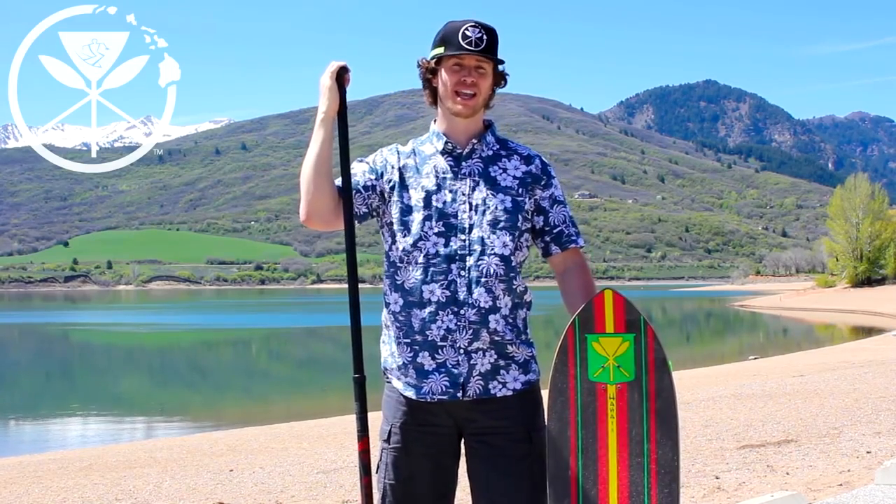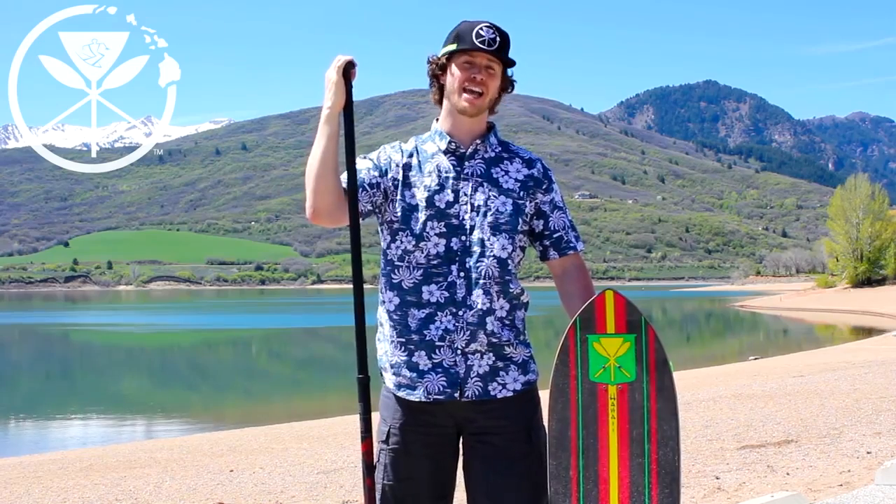KAHUNA CREATIONS welcomes you to Land Paddling 101. Today I'm going to teach you how to stop. The first thing you need to know about stopping is always stay in control. Never let yourself get out of control and you'll never have that urge to jump off your board.